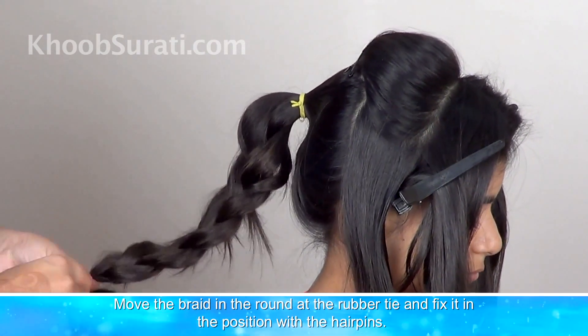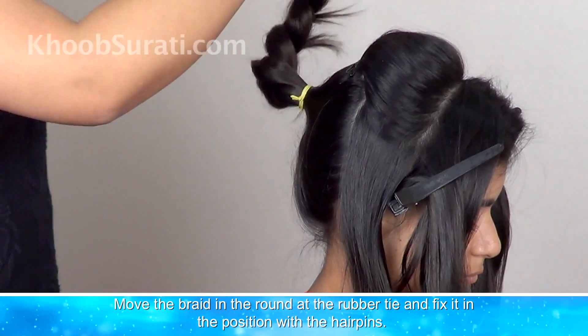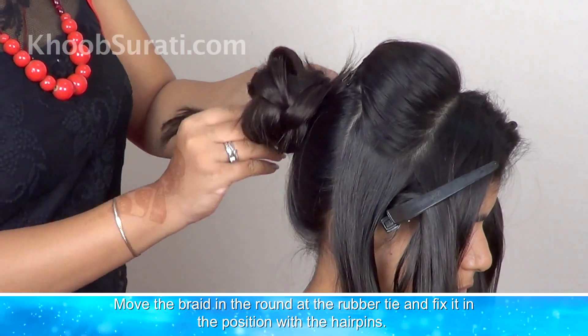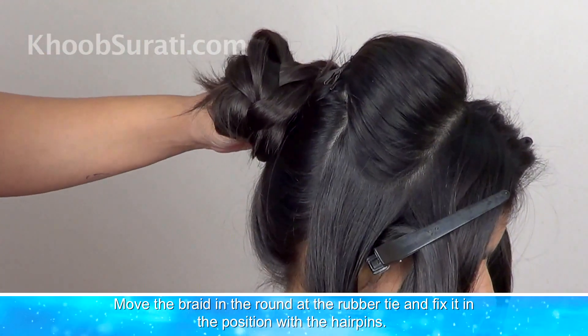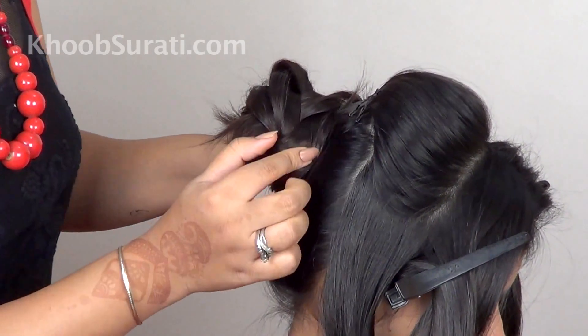Now move the braid in a round, add the band, and fix it in position with hair pins.